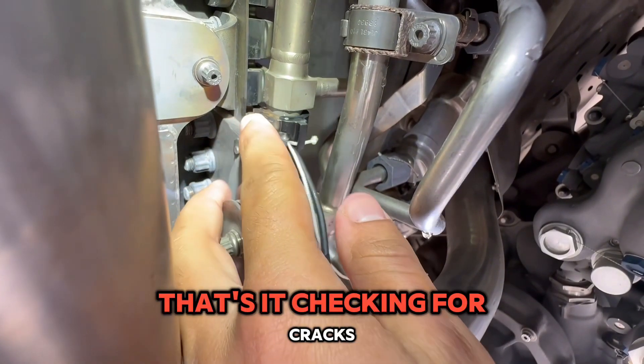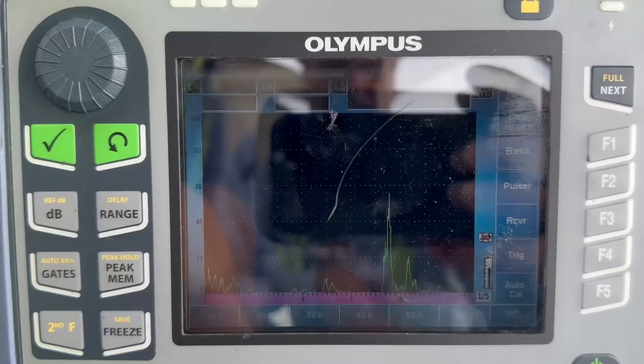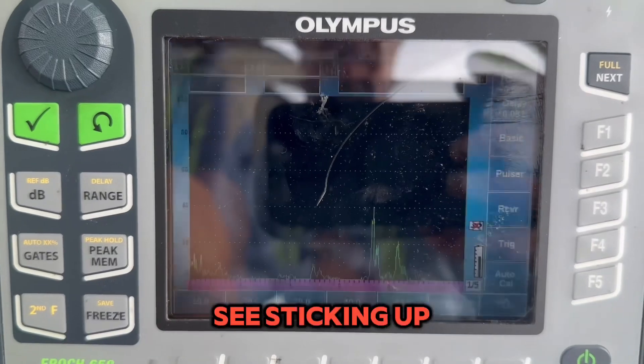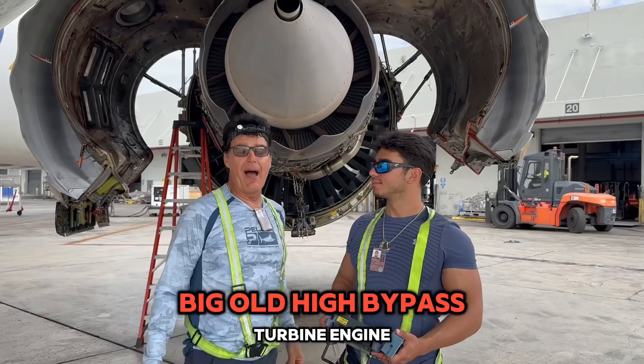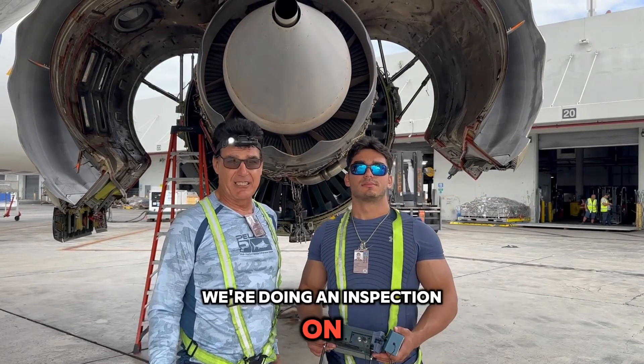That's it — checking for cracks on that fuel line right here. There's the crack right there, taking up a vertical line. Welcome — high bypass turbine engine. We're doing an inspection on it as you see in the video.